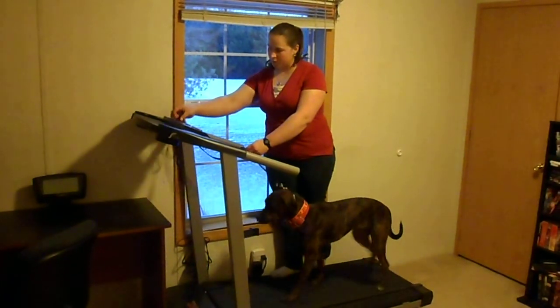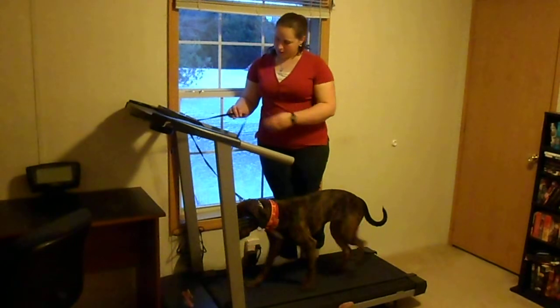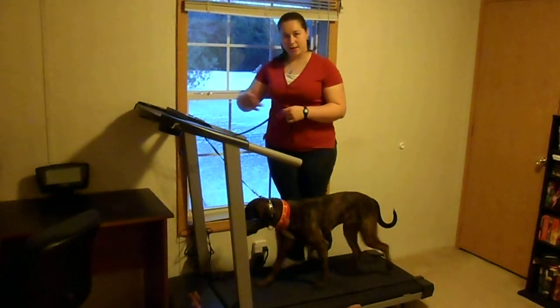When they start to get a little bit more comfortable, eventually what you'll do is you'll have the leash up here on the treadmill. I don't tie it off, especially when they first learn to do it, just because you want to be able to apply pressure and then release once they give in to your pressure.